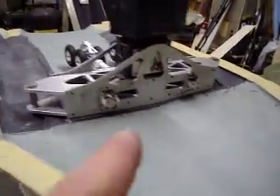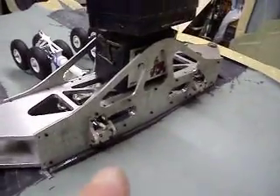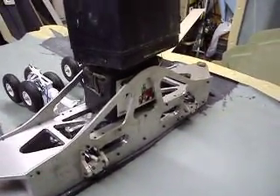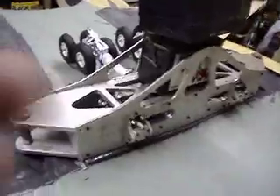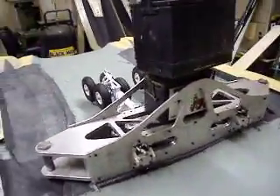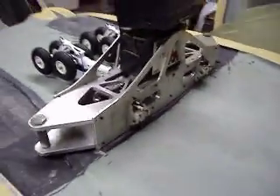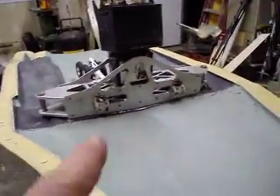Hello everybody, welcome back to 'How to Build a B-1 Bomber.' Sorry about the delayed videos, guys — we've been super swamped. We've been having trouble with my camera; I think I got some epoxy up there on the button and it would run for a little bit and shut off. I tried to fix it and we've been so busy, but I finally got it working again.